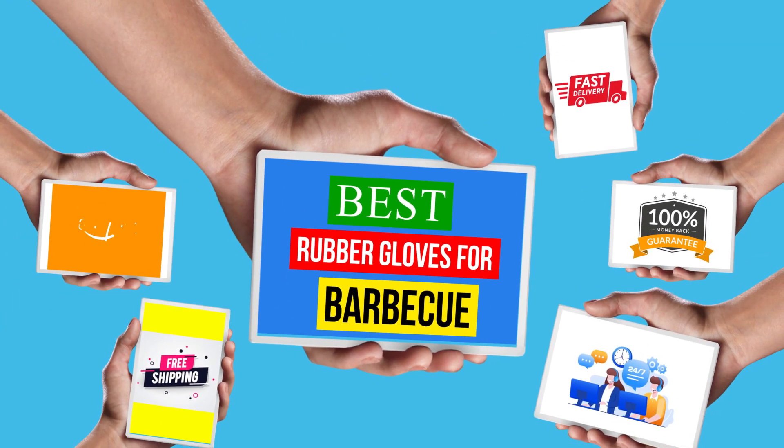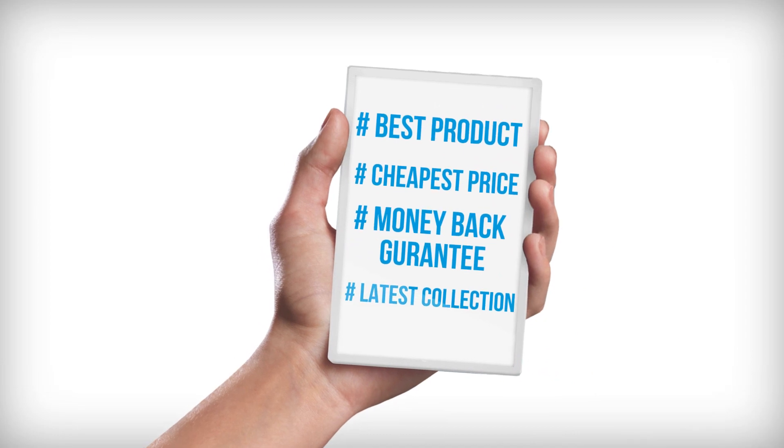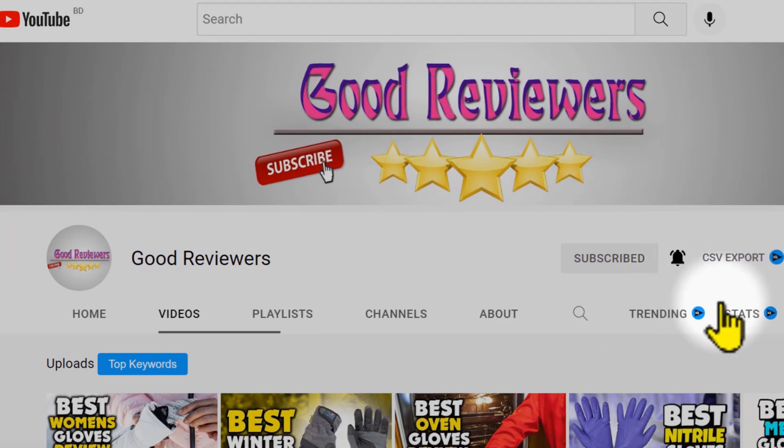Hello viewers, welcome to another great video for the top 5 best rubber gloves for barbecue review right now. Subscribe to the channel if you're new and turn on notifications so that you never miss a new video.